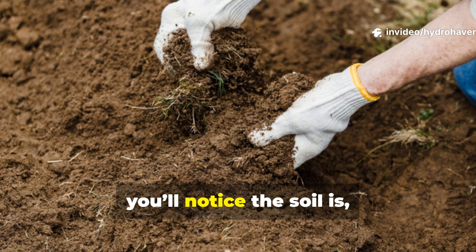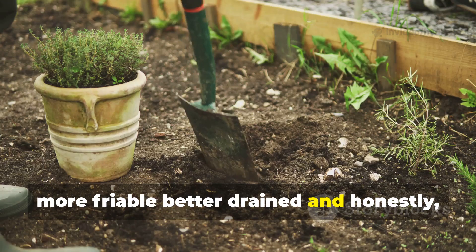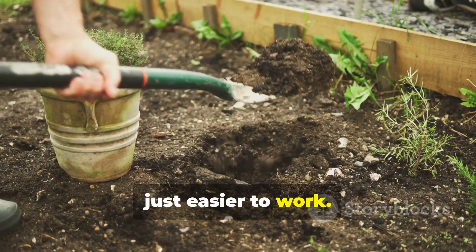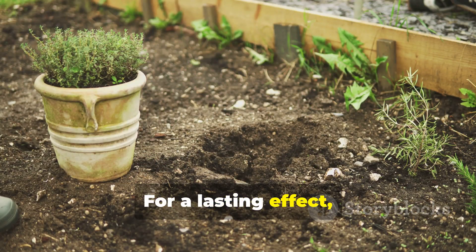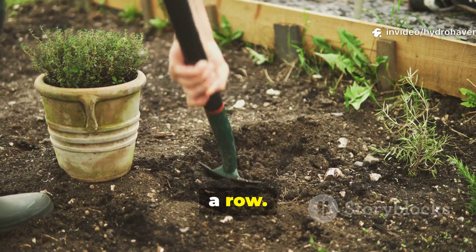By spring, you'll notice the soil is more friable, better drained, and just easier to work. For a lasting effect, repeat this process two to three years in a row.